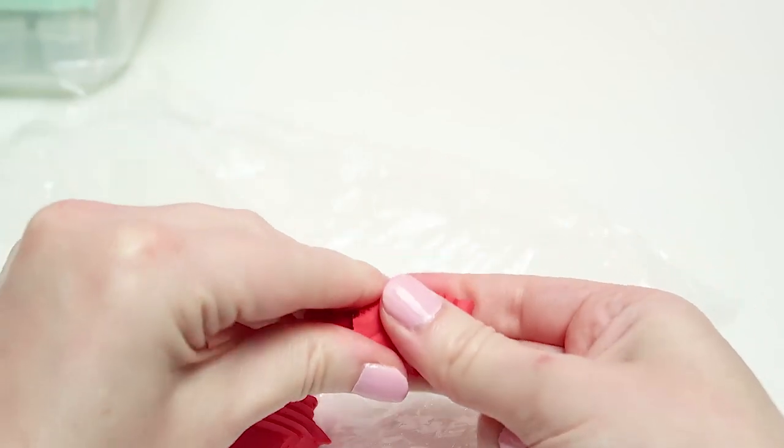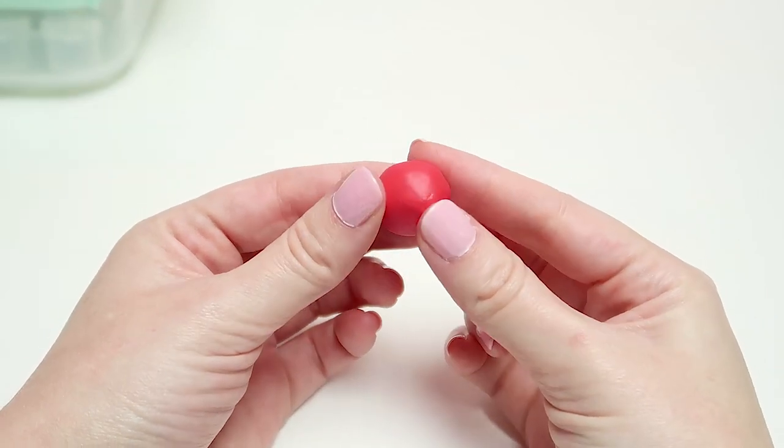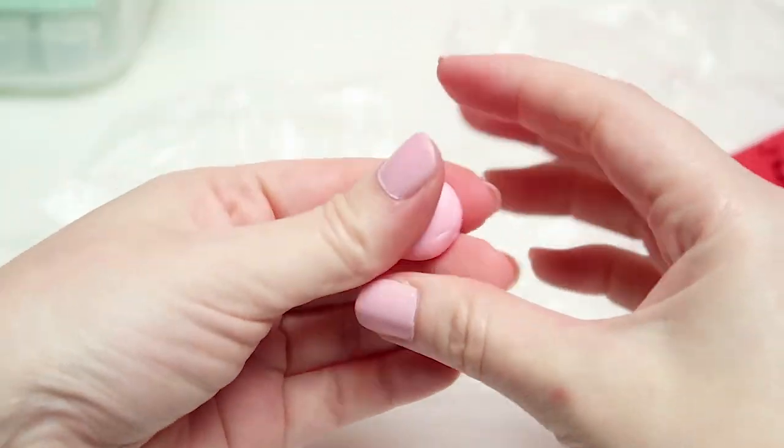The first thing you need to do is grab a piece of red polymer clay and turn it into a circle about the size of a gumball or cherry. Once you have your ball, make sure to make two more circles with the same width to make them look as close as possible.